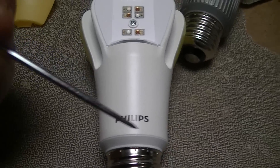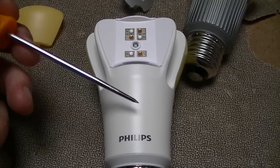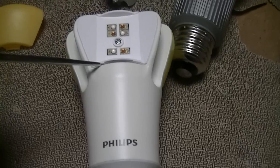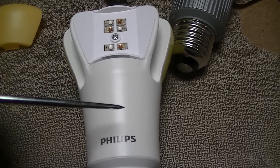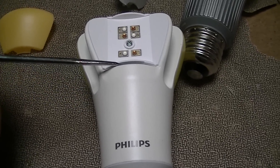First off, this is the famous — or infamous depending on how you look at it — $50 lamp. Home Depot had these on clearance for as cheap as $15 a piece at one point, though I was unfortunately not able to get any at that price. Right now they're about $31, and two of the three that I have were $29 and change on sale.